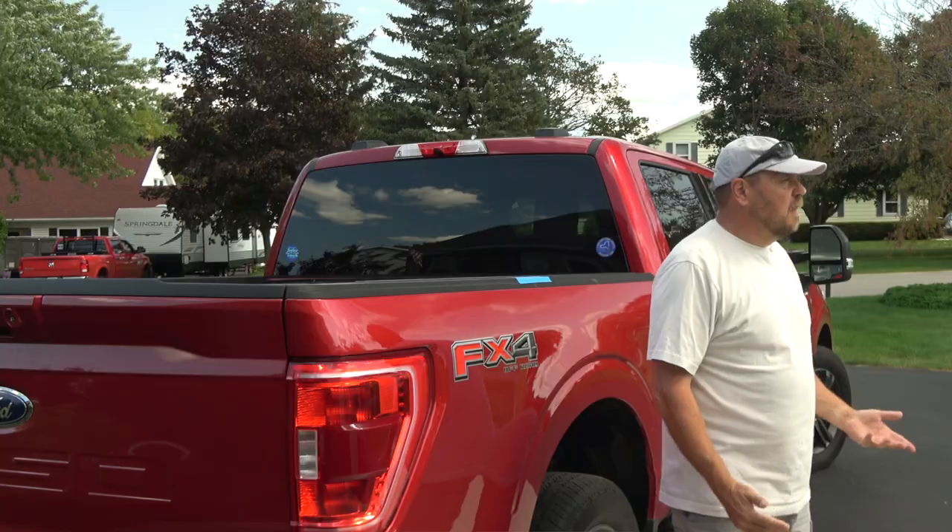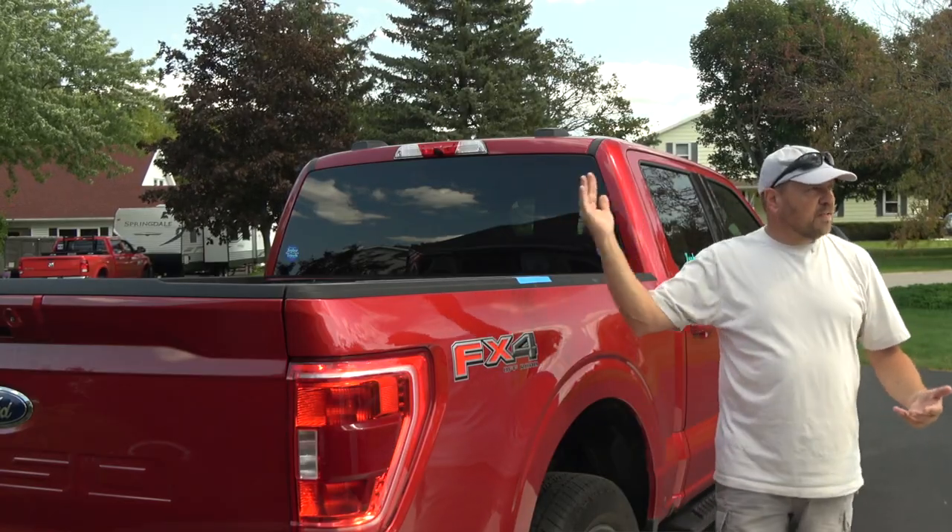Another issue I had with the cap is it did leak. We had windows along the side of the cap and I was always getting moisture in there. I'm not sure if the windows were vibrating loose or something else was going on, but I noticed the carpet in the back would be wet on occasions. So I decided I wanted to go a different route.